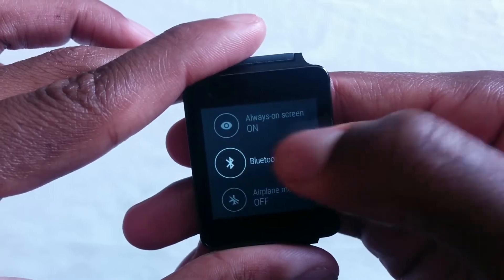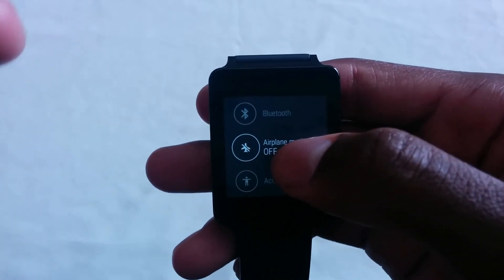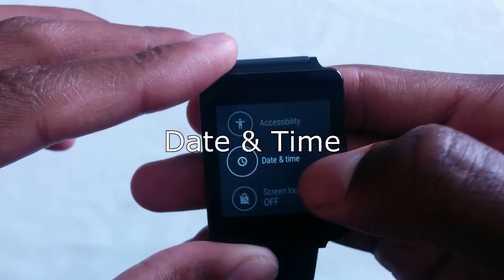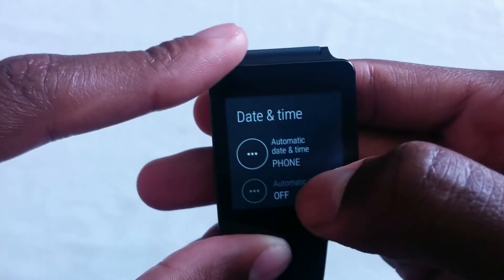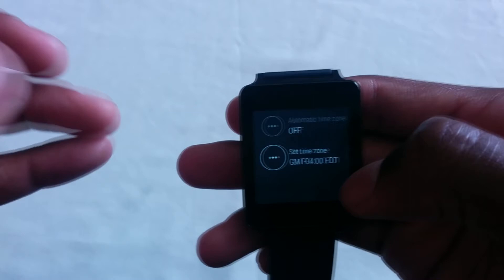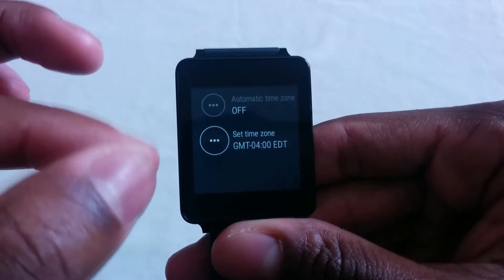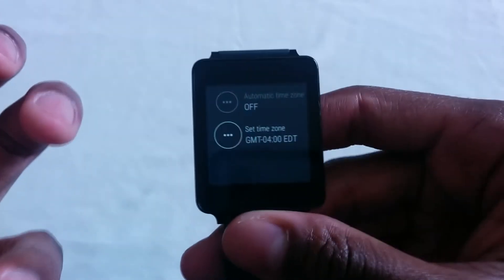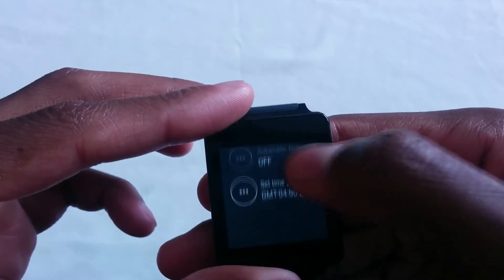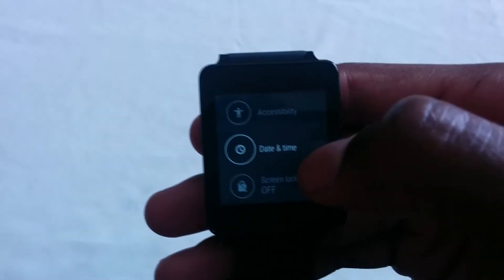Always on was always there. The Bluetooth option was always there. Airplane mode is actually new — you could actually turn it on, save battery life and whatnot. Accessibility tab was always there. Date and time is actually new. You could turn on and off phone sync. If you do turn it off, you could actually set the time zone — so for example, if you turned off your Bluetooth connection and your phone is not synced with this watch, it will pick up from the time zone and correct the time for you, in the case you left your phone at home. You could also change the time zone, daylight savings, or change the date and time itself manually.